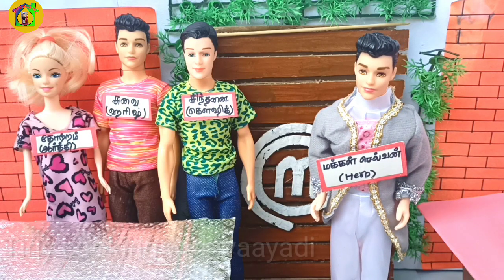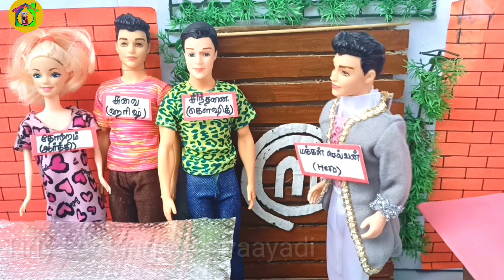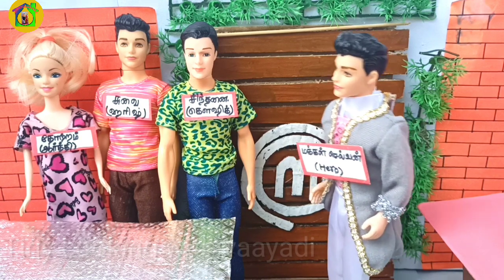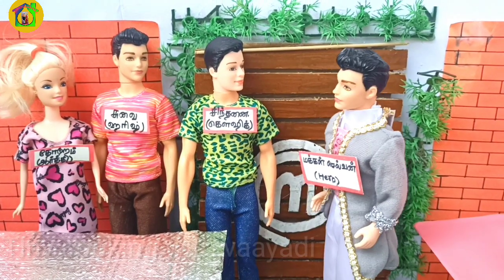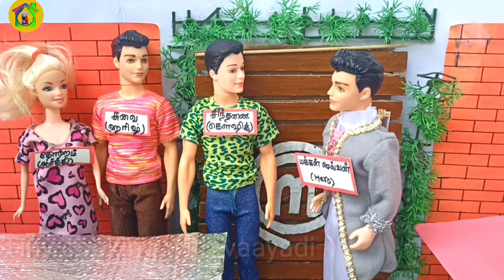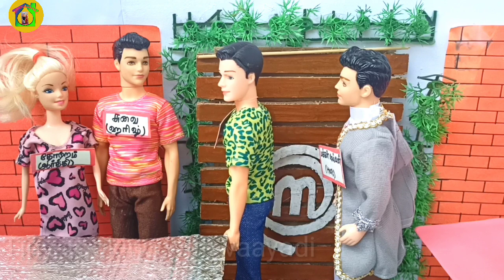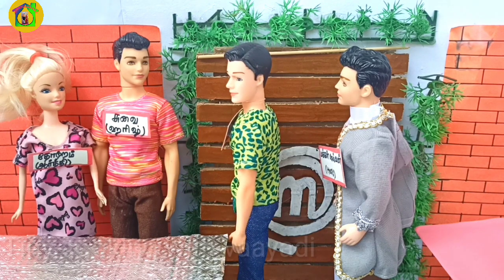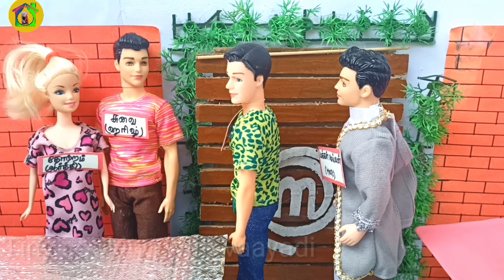This is our MasterChef Tamil. Chef, if you look at this round, you can tell me there is an elimination. How many people will eliminate or go to the next level? Okay, Chef, there is a lot of fun. Is there a lot of fun? If you want to talk about the contestant juice, Chef, what do you say? You said it was a good idea, sir. The contestant is a good thing.